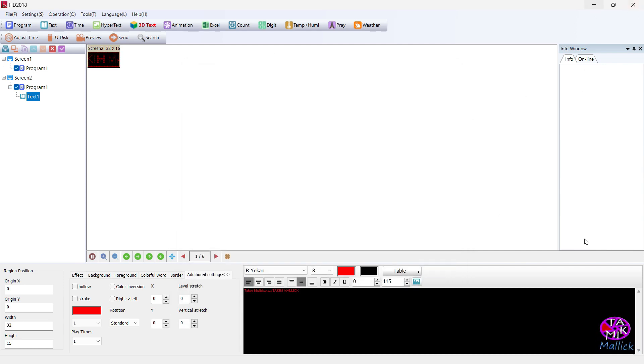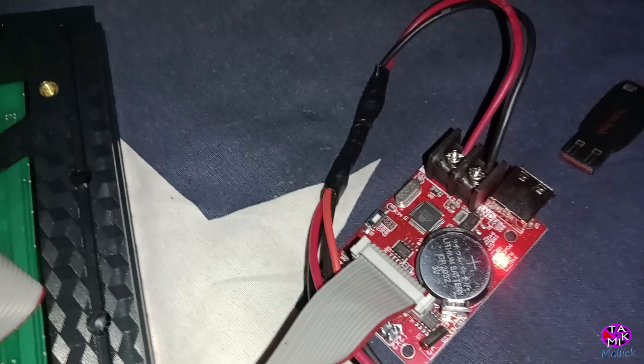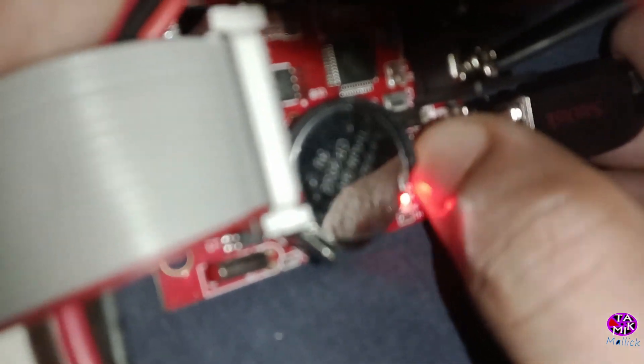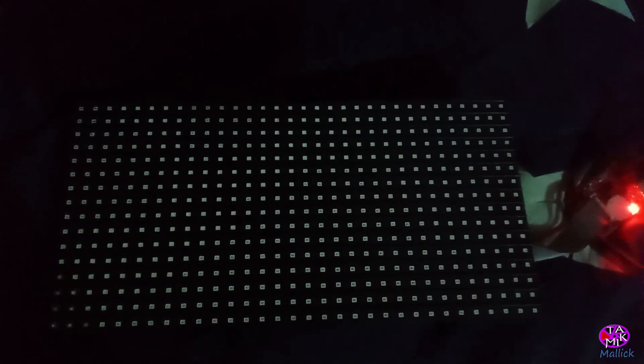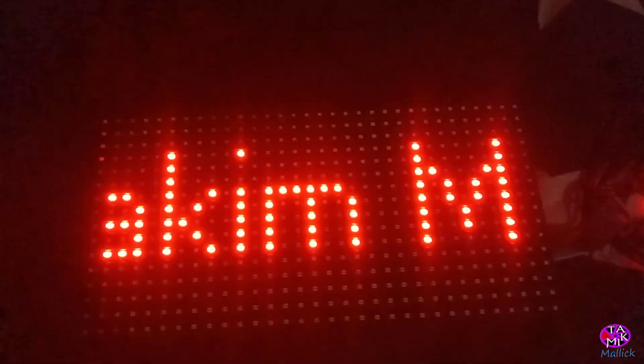Now I'm going to use the pen drive in the control card. The display is now showing what I just wrote on the computer. This was all for today — take care everyone.